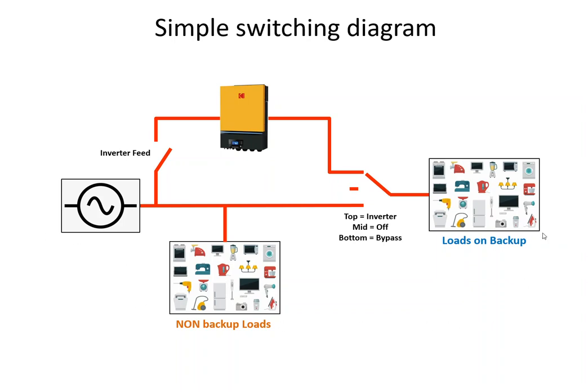Conceptually, here is how you would connect the inverter into your property. There are the non-essential loads — the loads that are not on backup. Normally you would put your stove there, which you don't use during a power failure. You'd also put your geyser, since the water stays hot for two or three hours when the power is off. Anything that heats — like a kettle, a toaster — draws a lot of power and is not really intended for use with a small inverter.